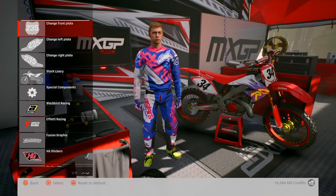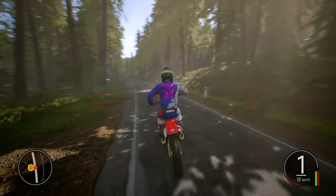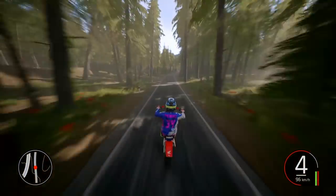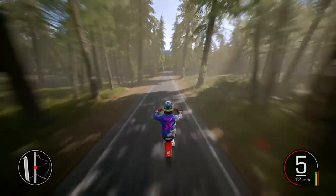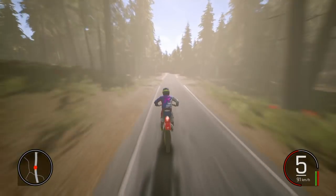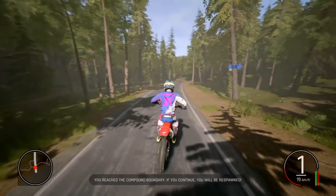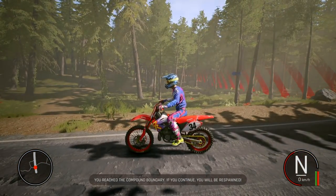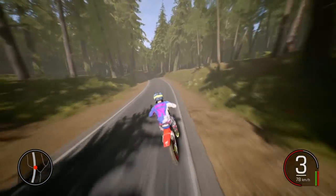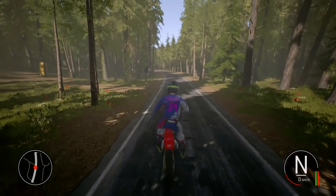Right, let's go ride this thing. Right, here we go. A wheelie up the road — this thing is sick. That is a nice bike man. I like it. Oh, good for wheelying, this bike. Oh, trying to scrape the back mudguard.